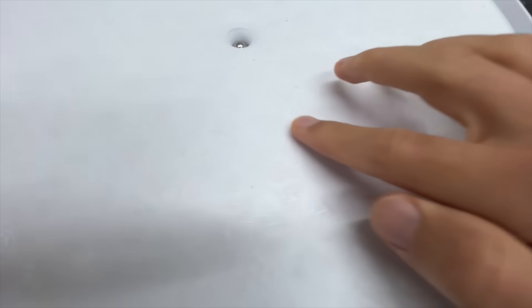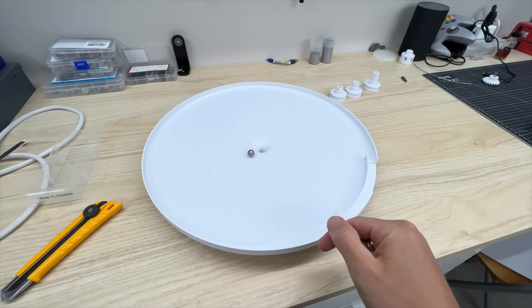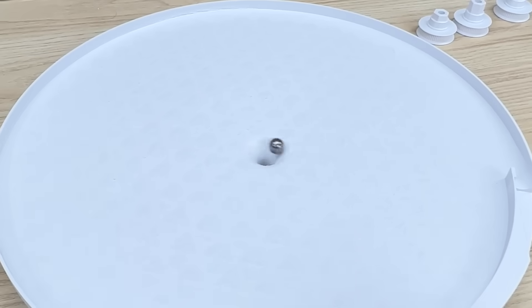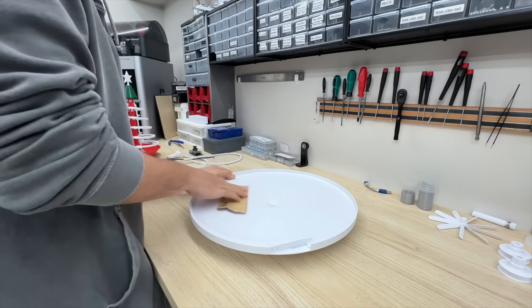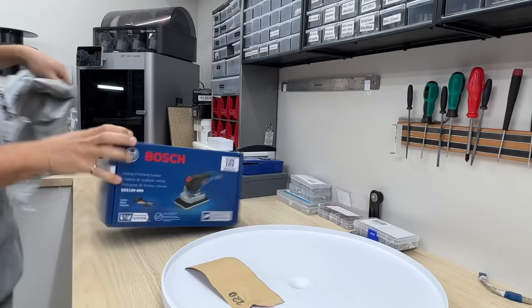Due to lack of infill, the top layer of the gravity well is really rough, and as you can see, the ball — I don't know — it's not supposed to roll backwards on this thing. And like a heathen, I thought I was going to hand sand this entire thing. Let's be real — that's what power tools are for.